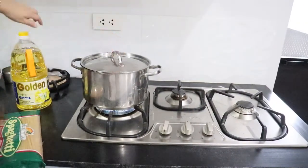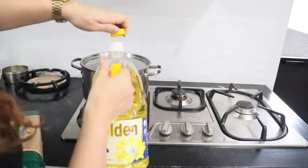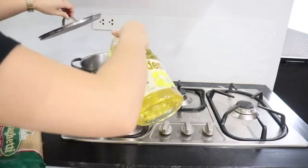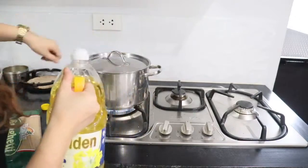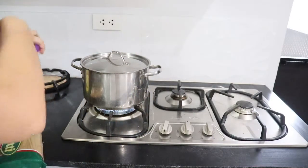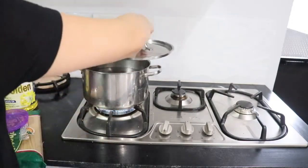Lalagyan natin siya ng konteng mantika para hindi magdikit-dikit yung noodles. And then asin, para magkalasa naman yung noodles.